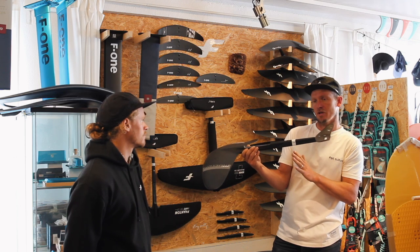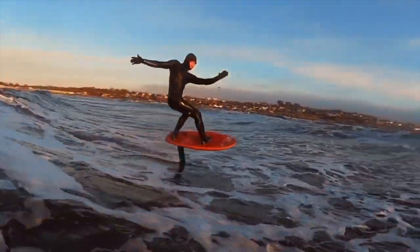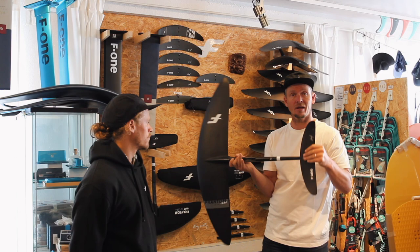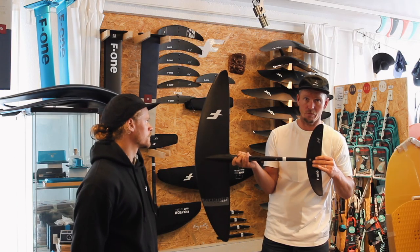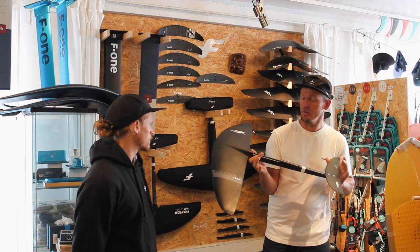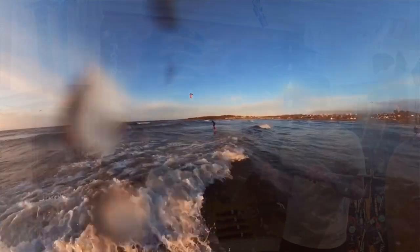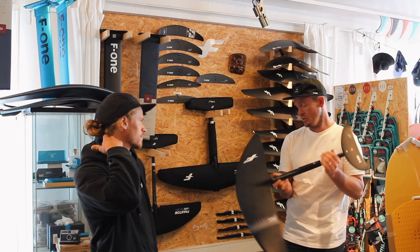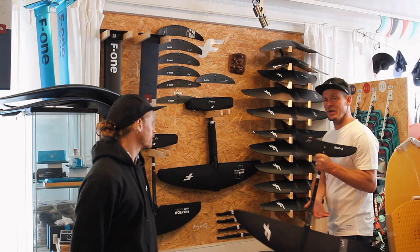With fuselage length: the longer the fuselage, the more stability you get — it pumps better and is much more stable. A shorter fuselage gives you more liveliness — the foil turns faster, you do faster carves, but you lose stability. It's very fun to change up. The 1480 is a great foil to start with and great for surf foiling. It's not super fast though, so after a while you'll probably want another foil to complement it and go faster, or to handle bigger waves.